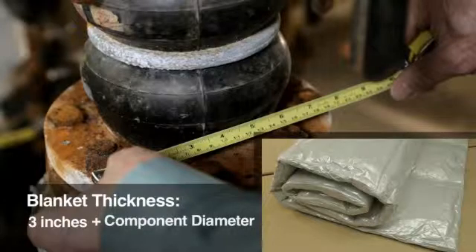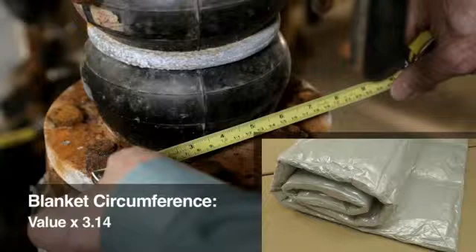Then add that value to the component diameter. Finally, multiply that value by pi, which is 3.14. This should give you the approximate blanket circumference.